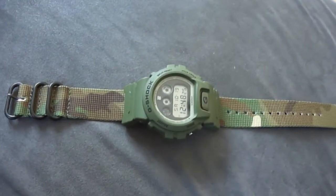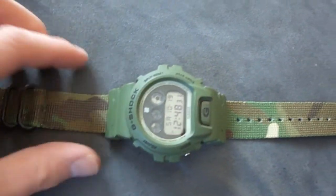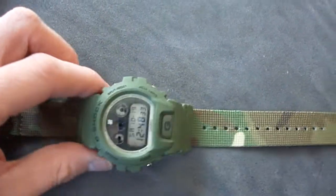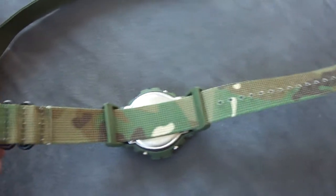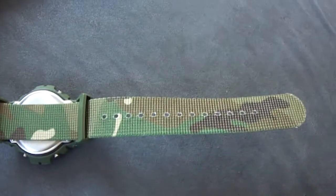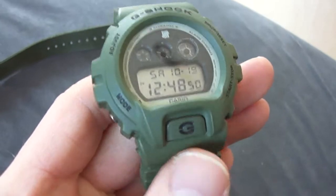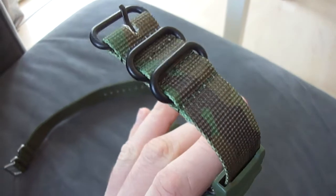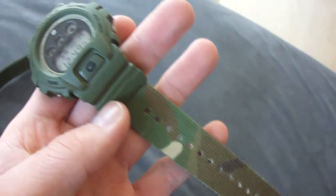Ready! And this is the result — looks very nice on the Undefeated piece. Great band, the back side really cool. Here it is, Undefeated. I love it with the brand new military camo band — really nice, it fits perfect.